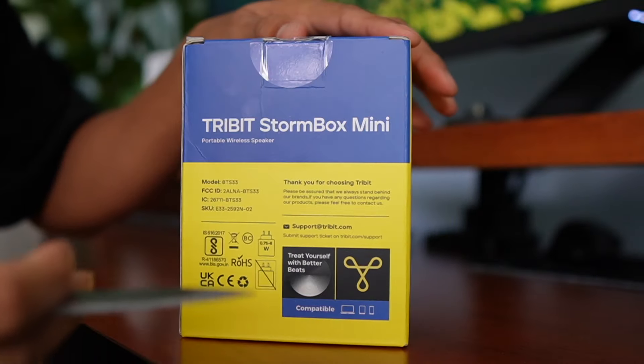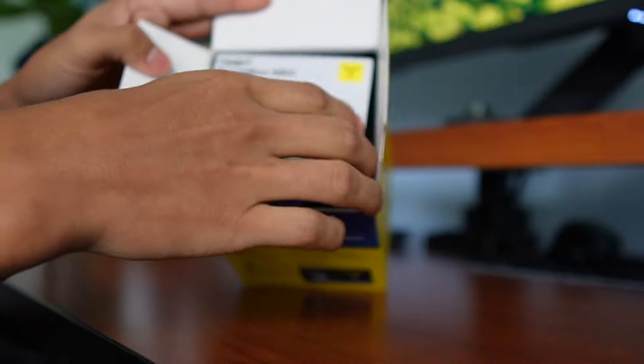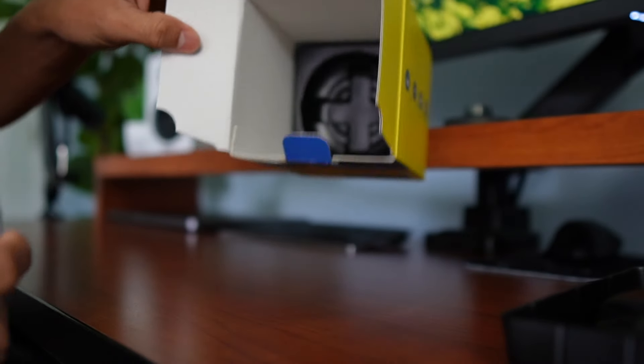It comes in this small box, so let's get to opening it right up. The first thing I see on top is going to be this user guide, and then we're going to have a USB-C to USB-A cable. And then underneath this plastic is going to be the speaker itself. And I think that's everything that comes in it.